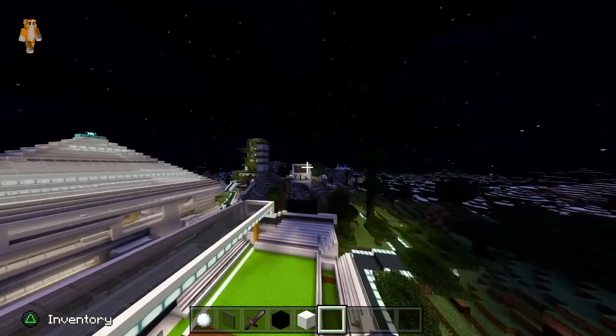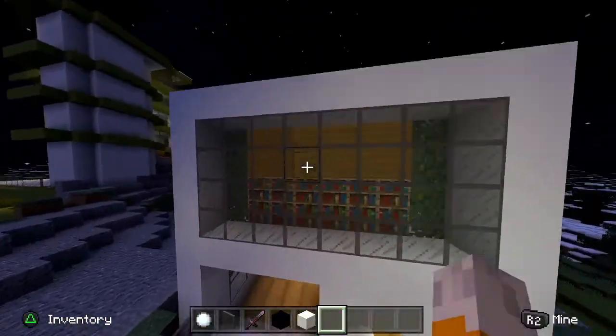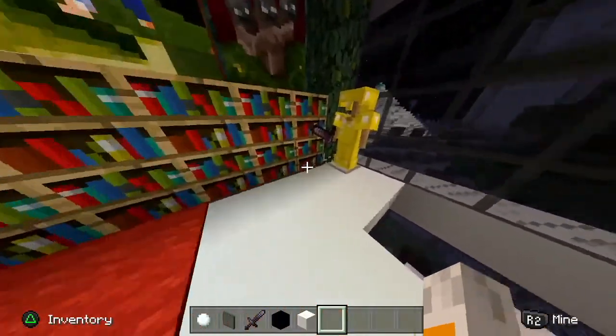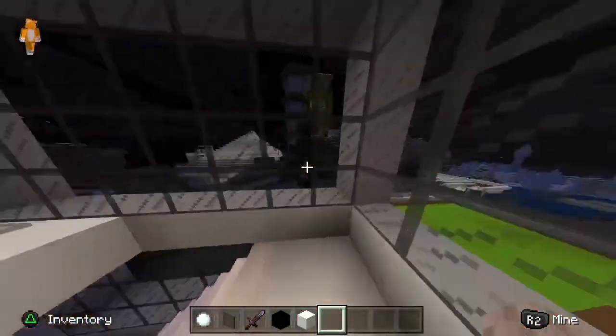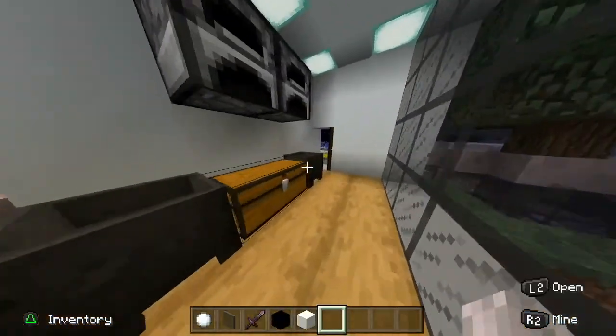I renovated my house a little bit. I really didn't do much — I just added some stuff like golden stone, golden sword, paintings, bookshelves. Nothing much. I also added a kitchen.